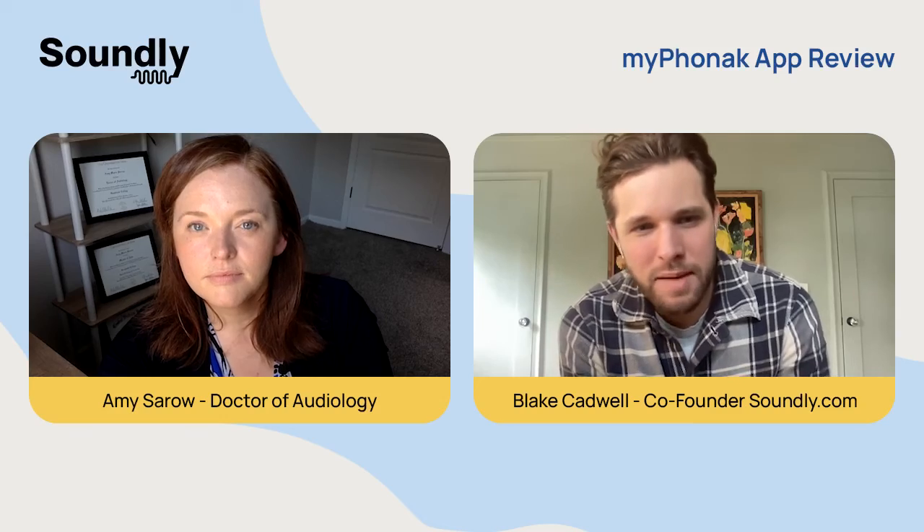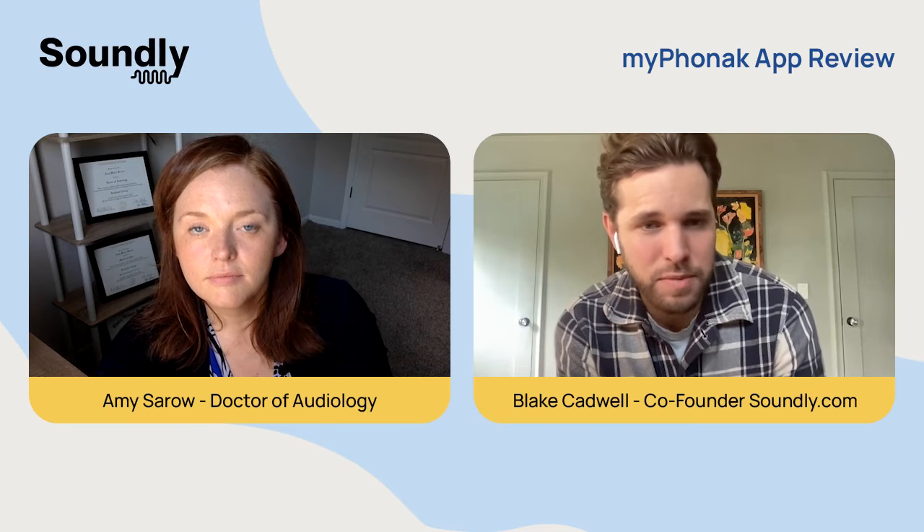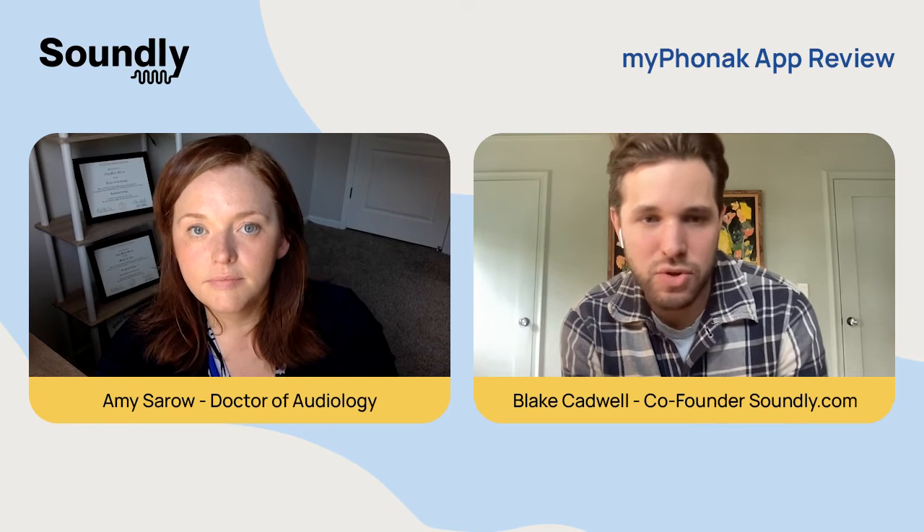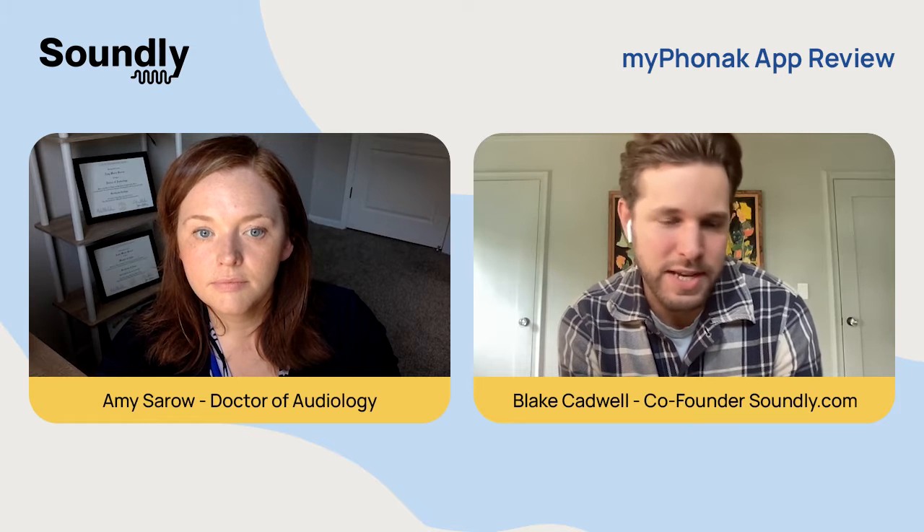Hi, everyone. My name is Blake Cadwell. I'm the co-founder at soundly.com where we talk about all things hearing and sound. Today we're going to be talking about the My Phonak app — how to set it up, get it connected to your hearing aids, and how to use the app to control volume and your sound.